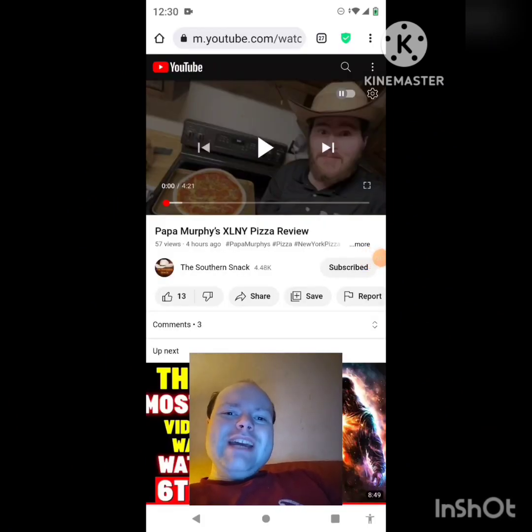Hey YouTube, it's Michael Lambert here. I'm back once again with another reaction video, reacting to the Southern Snack. In this video, it's a Papa Murphy's XL NY pizza review — one of the new ones uploaded yesterday. I'm going to react to it right now, and if any notifications pop up during the video I apologize. Now let's get to this video.